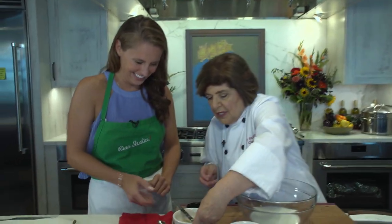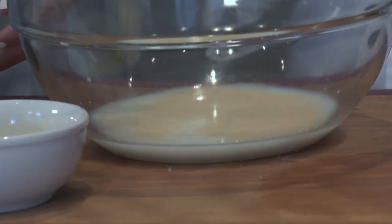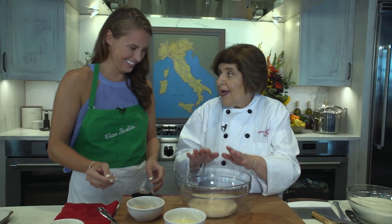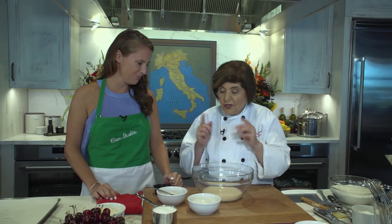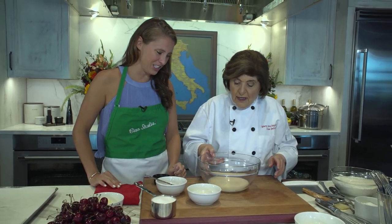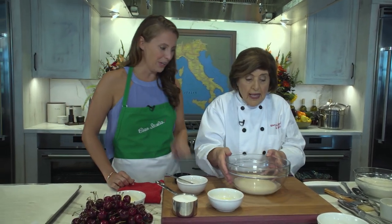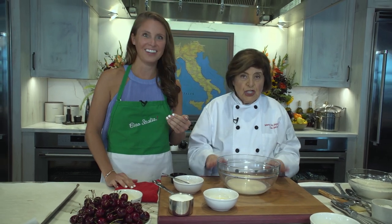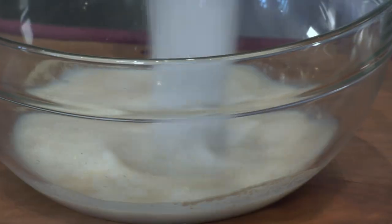We need yeast — one teaspoon of dried yeast. Sprinkle that in, making sure the water and milk are warm, not hot, because if it's hot you'll kill the yeast. You can already see it's starting to bubble — it's like a science experiment! Then we need one whole egg, and sugar, because yeast loves to feed on that.